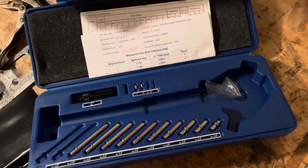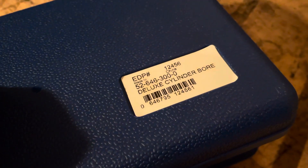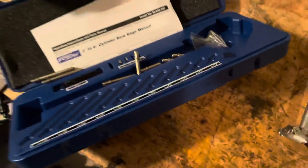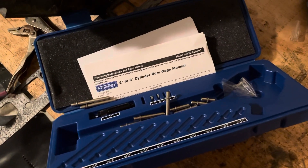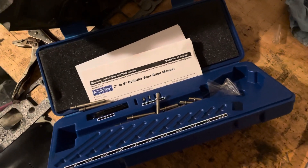So I bit the bullet and bought this Fowler dial bore gauge. I checked MSC Direct and their price was about $187, but I got this on Amazon for about $107. It's Fowler part number 52-646-300-0. Looks like it's made in China. I bought this dial bore gauge and the instructions were kind of bogus — they were worthless. It didn't tell you a whole lot about how to use it. So I turned to YouTube to figure it out. Summit Racing and a few other sites discuss how to use it.